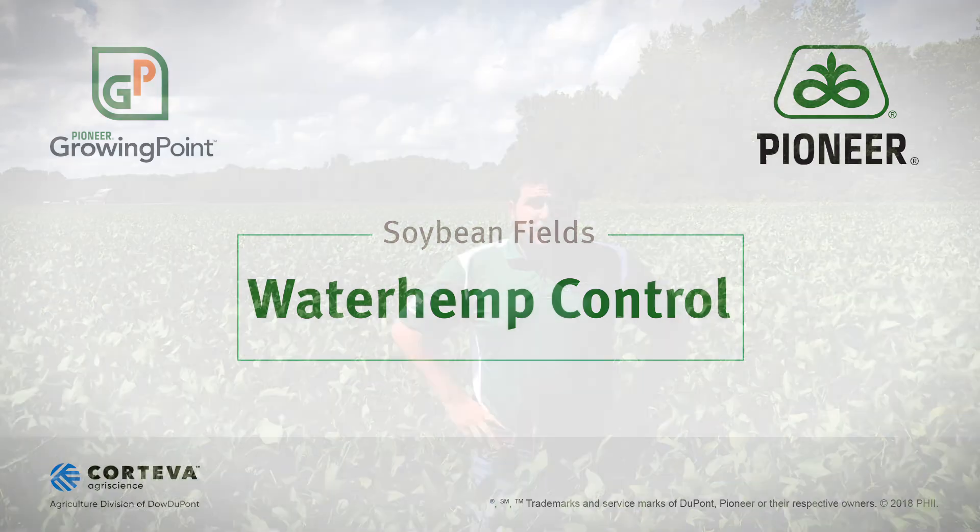Hi, I'm William Wynn, field agronomist in southwest Wisconsin. Today I want to talk to you about waterhemp control in your soybean fields.